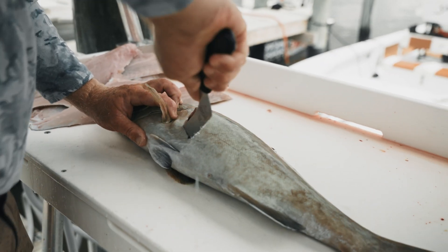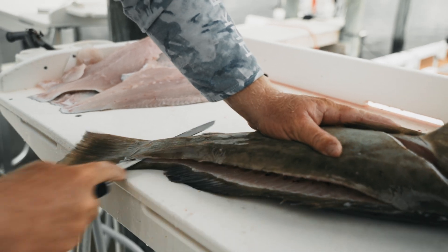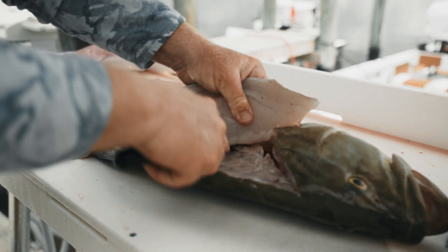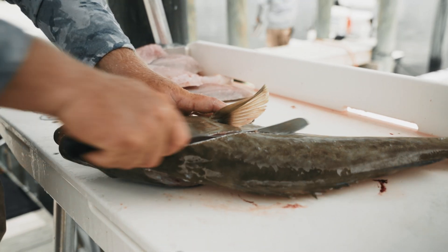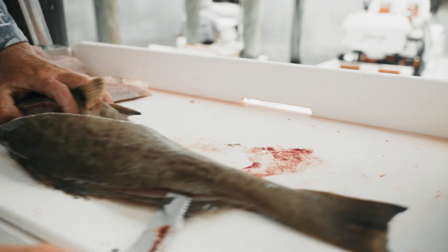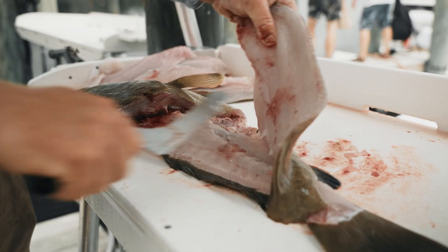You're going to take that knife, start right up at the shoulder, and work it down toward the vent. Then flip them around, go right here down the back, go all the way through, and pull that fillet up — just like that. Go through the pin bones and right over the rib bones. You can see we left the ribs right there. Spin them around and do the same thing on the other side.